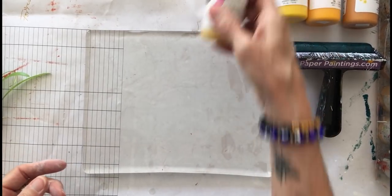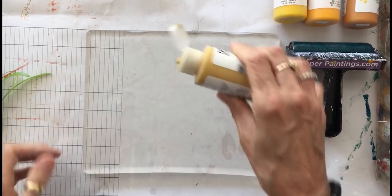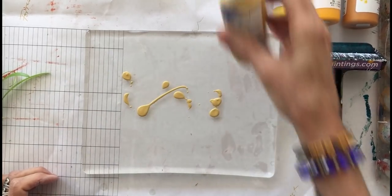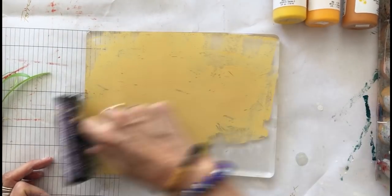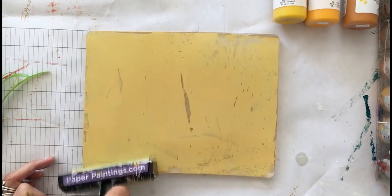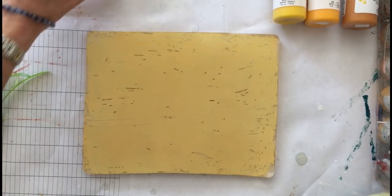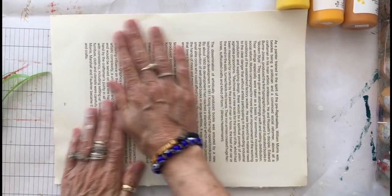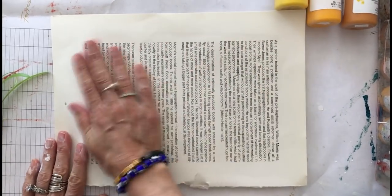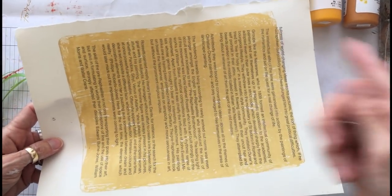We're going to start out by using the lightest value of yellow fluid acrylic that I have. Put a few droplets out on my plate and spread it with the brayer. The first thing I'm going to do isn't all that exciting — I'm just going to do one solid sheet with my light yellow. Now I've got a nice light colored solid to start building my leaf layers on top of.